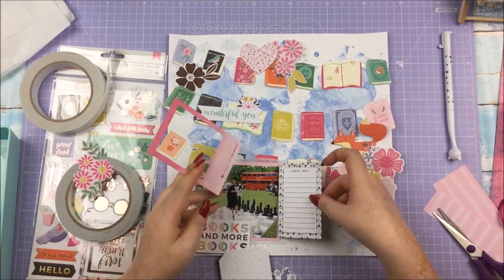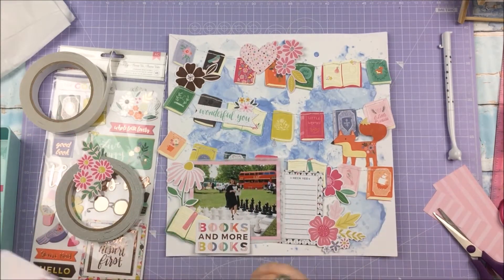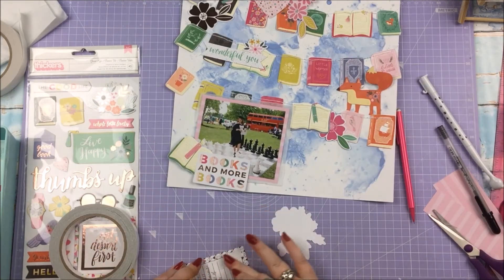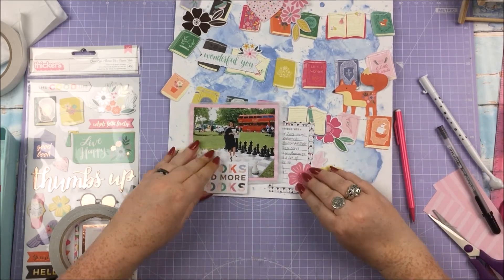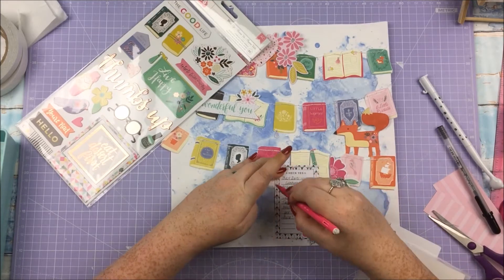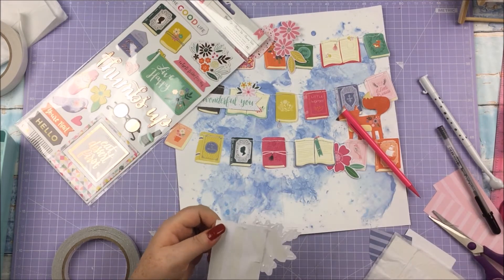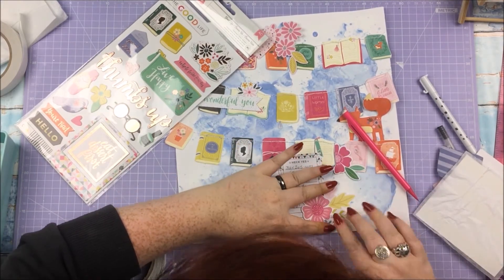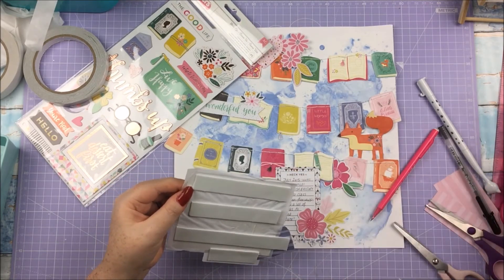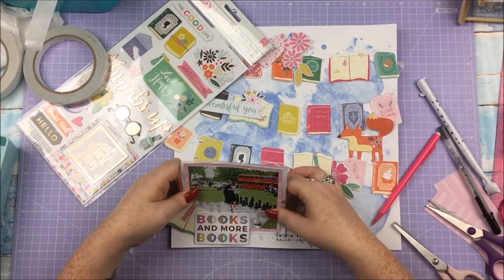The 'Books and More Books' title just makes me think of carrying many books to and from the library at uni. I'm using other ephemera bits up amongst those lines of books — those little bits of interest make it look better otherwise it would look plain. For once I'm doing journaling on my layout — those of you who are regulars know I don't tend to journal on layouts, but I thought I'd give it a go. I really like that little card that says 'Heck Yes' because getting a degree is a cool achievement. I wrote info about my degree — something like 'it took many books to get here.'